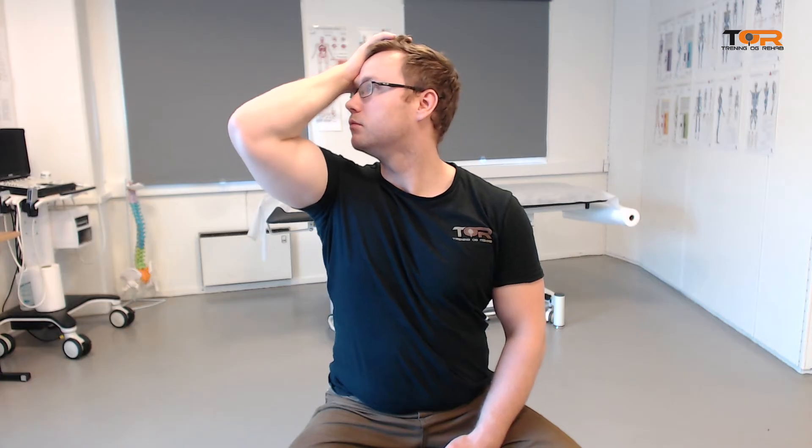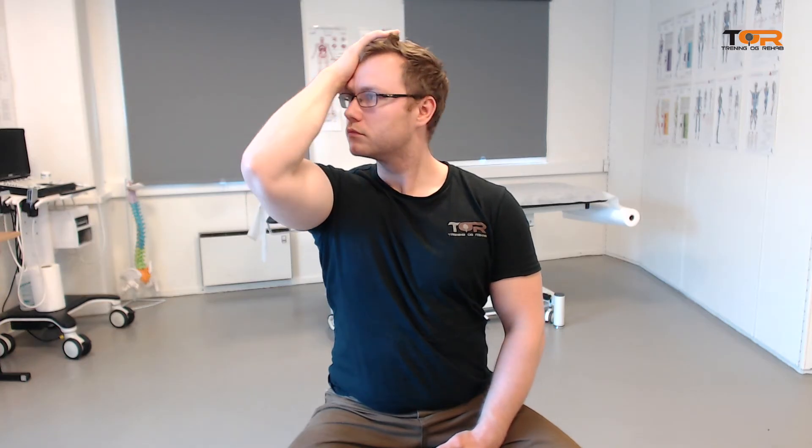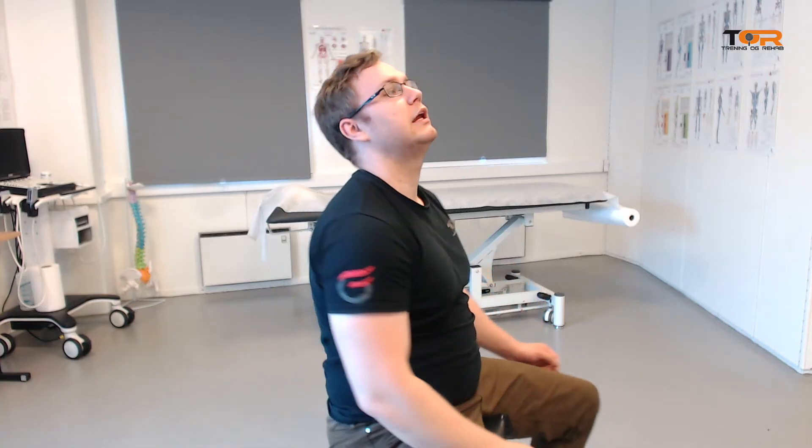So this is how it looks like — I will do a few repetitions with light pressure. As always, you want to make sure that you are not hinging at the neck, because if you hinge at the neck the strengthening will be useless more or less.